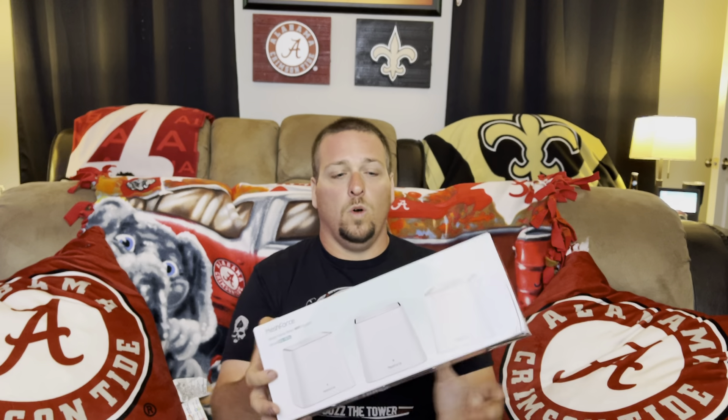Setup on this Mesh Force was a breeze. They scare a lot of people, but it's so easy. Basically, you pull out your first one, plug it in, set it down, run your Ethernet cable to your modem, download the app, and it's going to tell you right what to do. It's going to automatically start. You basically name your network, connect it to the Wi-Fi, set up a password, and it pretty much does all the work for you. It is super simple. I'll leave a link down below — it's not affiliated or anything.